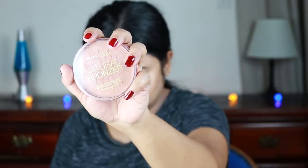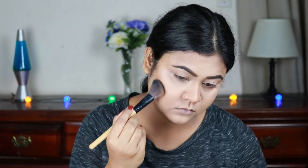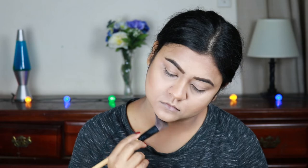For setting my contour areas I'm using this Rimmel Natural Bronzer in sun bronze. With an angled brush — again from Poona Store — I'm setting my contour areas. If you're a beginner and want some affordable brushes, this can be a great option.